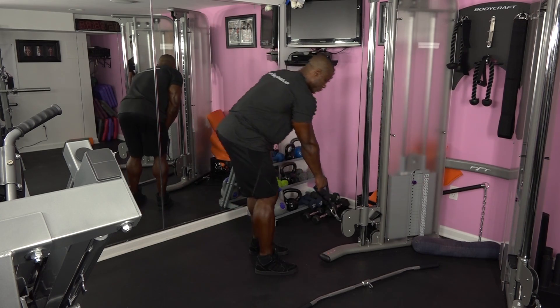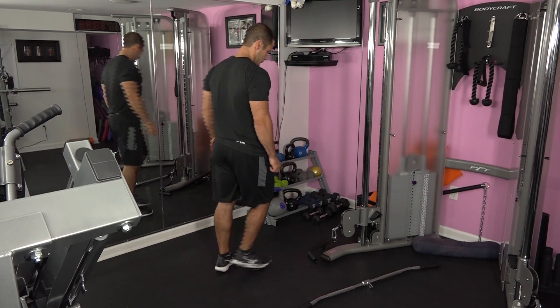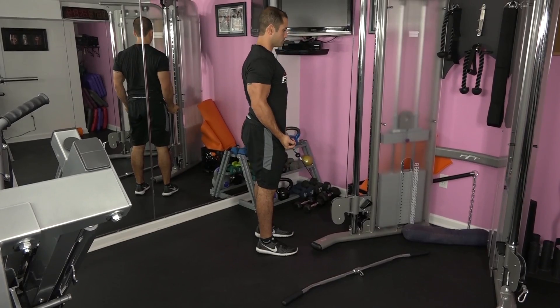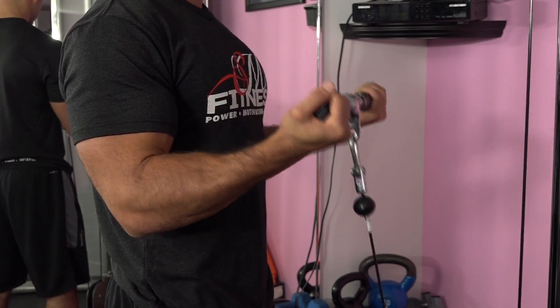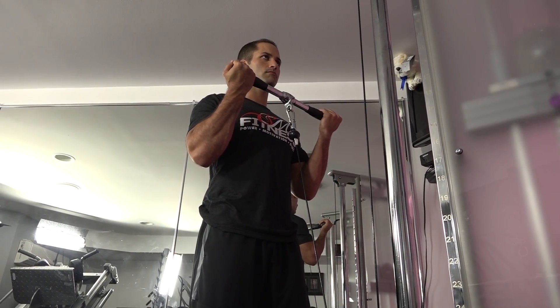Chris is now going to perform the standing cable bicep curl. You will need to choose a different attachment for this exercise. Set up by grasping the cable attachment with your elbows into your sides, standing up straight. Your palms should be facing up, elbows tight but not touching your body. Before starting the set, take up the slack by lifting the weight slightly so the tension is in your biceps. Curl as far as possible, squeezing the bicep at the top of the exercise. Then on the three count, slowly lower the weight down without touching the body or taking the tension off the bicep. Repeat for the desired reps.